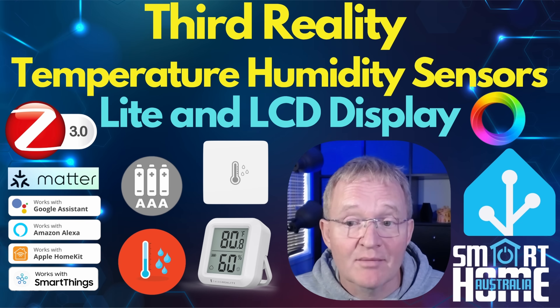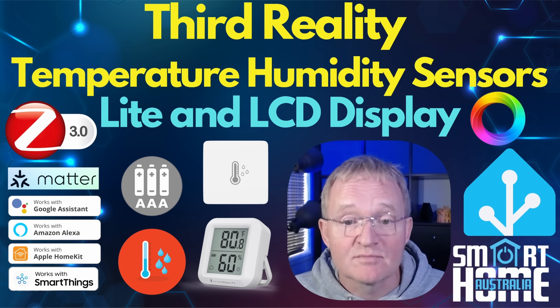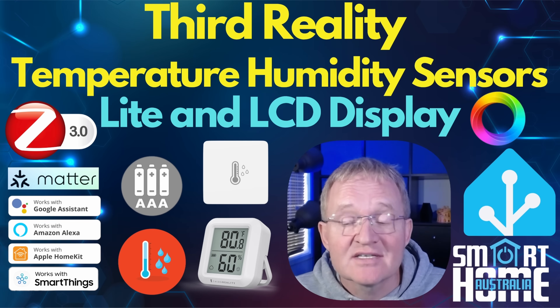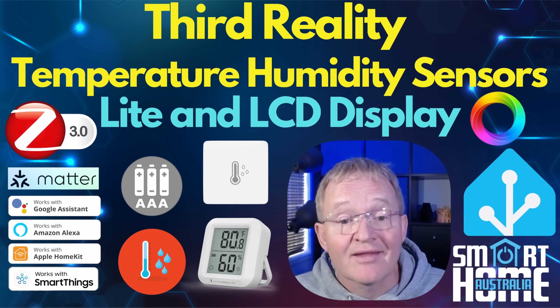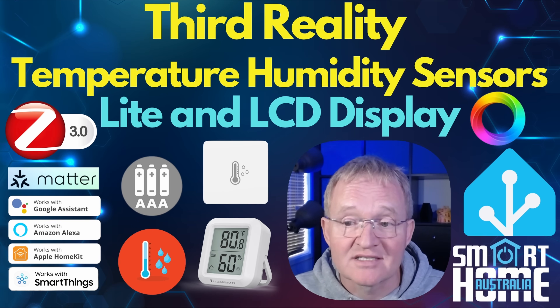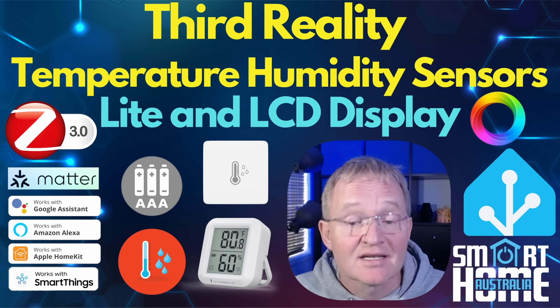And remember, these run on AAA batteries — not difficult to source unlike some oversized button cells. So they are easy to source and cheap. Connectivity is pretty much universal and they are Matter compatible. And they are super competitive on price: the Light at $19.99 US and the LCD display at $24.99 US — links in the description.